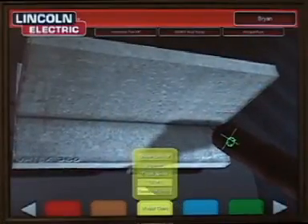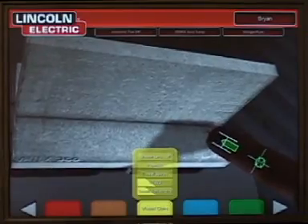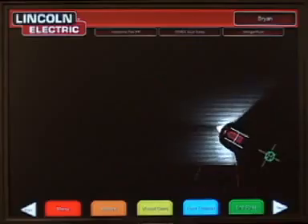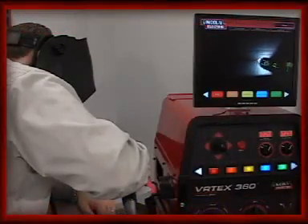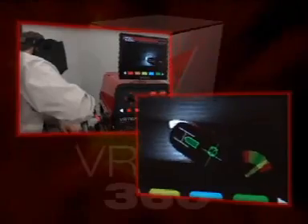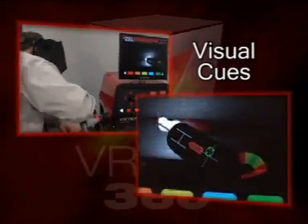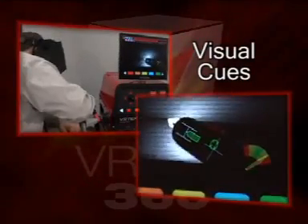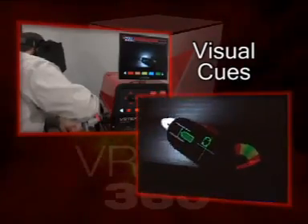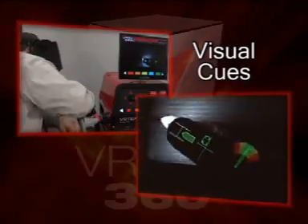Visual cues can be toggled on and off to be used together or one at a time. Visual cues turn green when the technique parameter being monitored is being done correctly. Visual cues can be used to aid a student that is having a difficult time with a specific portion of his welding technique, or they can all be turned on to allow a new welder to understand how it feels to use good welding technique, using feedback similar to that of a video game.